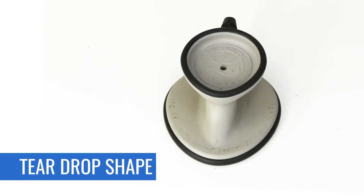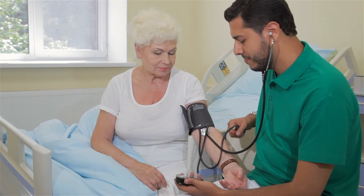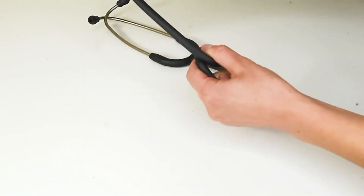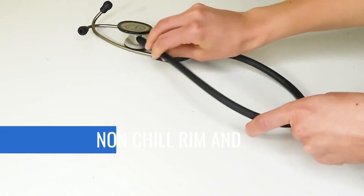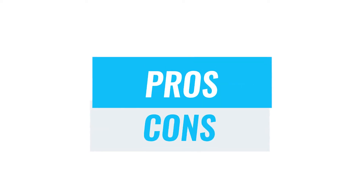With its teardrop shape, you can easily fit it in the patient's cuff for accurate blood pressure readings as well. To cater to paediatric assessments, this stethoscope is designed with a non-chill rim and latex-free tubing for comfort and allergy prevention. Let's look at some of the pros and cons.